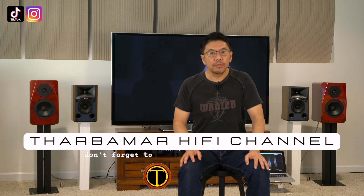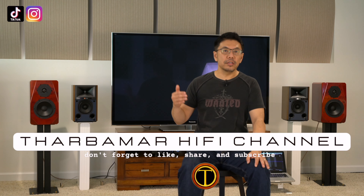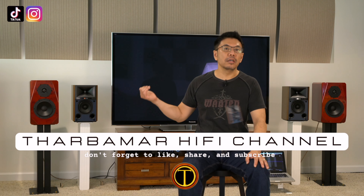Hey everyone, I hope you are having a wonderful time. Today I would like to share my experience of using this JBL 4305P powered wireless speaker that I've been using for a while.